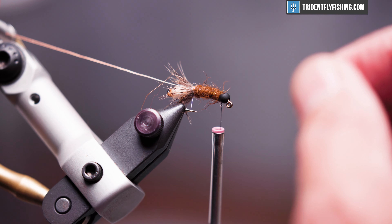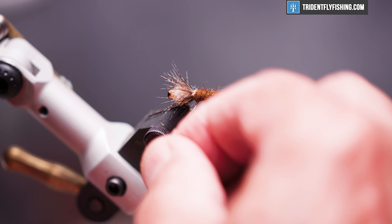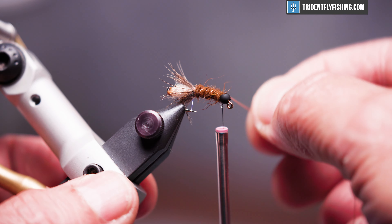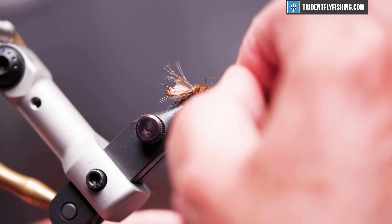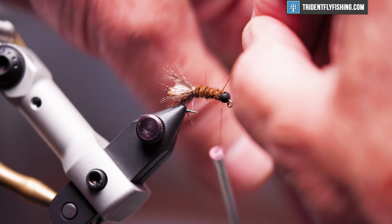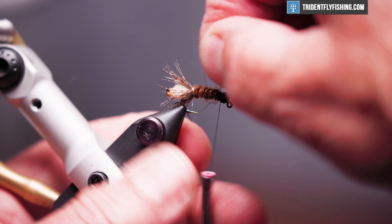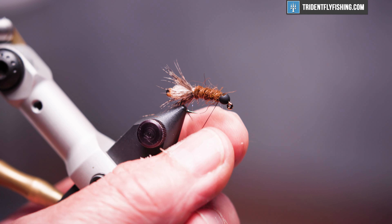Now we'll bring our rib forward — probably four or five turns. Make your turns nice and even, and when we reach the bead we'll capture it with our thread, then helicopter that off.